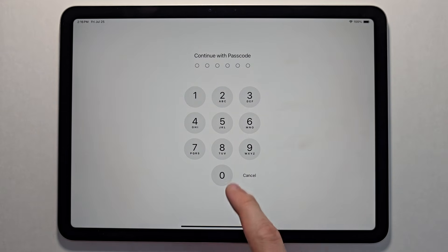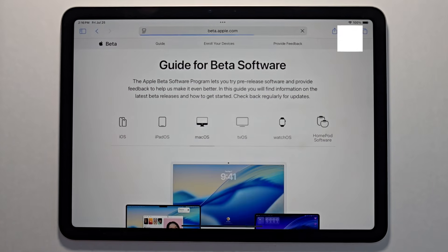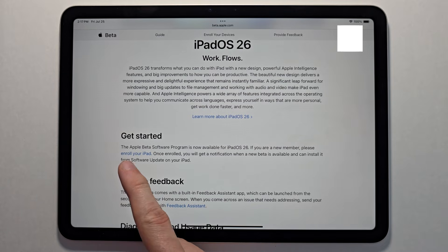Go and sign in. Right here you see press on iPadOS. Just scroll down and press and enroll your iPad.